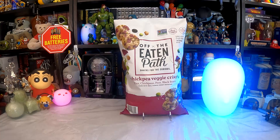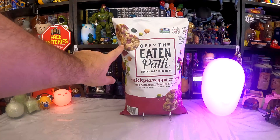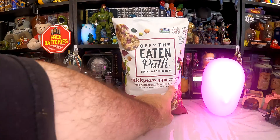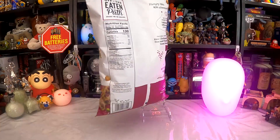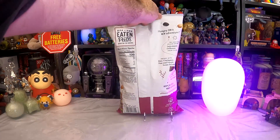Like those cauliflower crisps we tried last year — which, looking at the ingredients, turned out to actually be potato chips with some cauliflower in them. But I don't think that's the situation here. Looking at them, they do appear to be composed of the things listed on the front, but let's look at the back just to be sure — plus there are words, and we have to read the words.